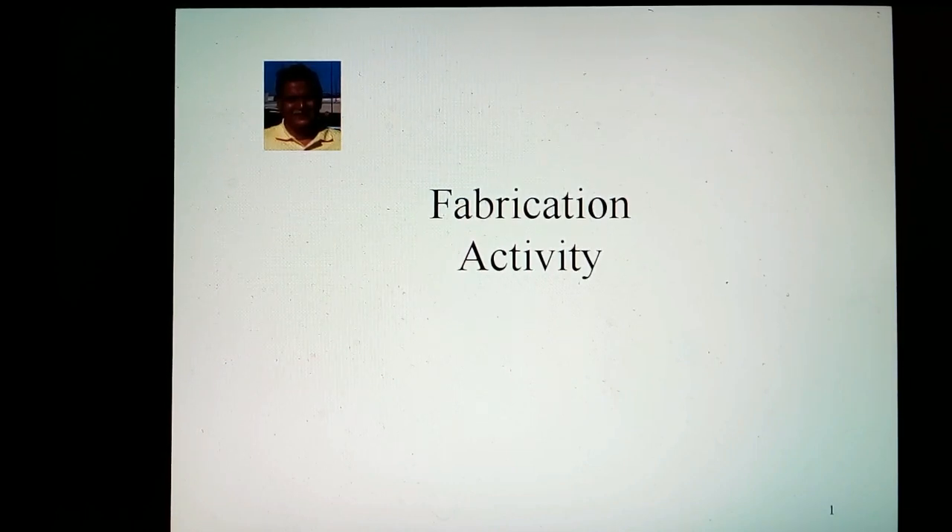Hello, friends. I am Fidish Lele. This video is part of my Chemical Process Piping Channel on YouTube. This video is about pipe fabrication activity.